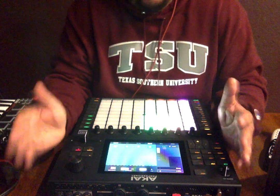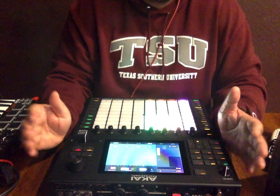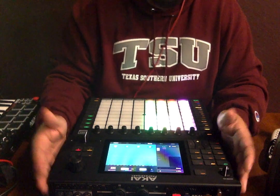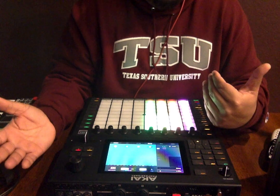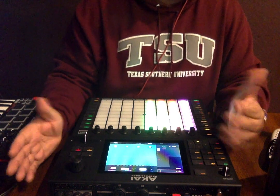Since Akai finally talked about something that I was supposed to have taken off when the beta was done — it slipped my mind — but since they already talked about it, I can show the arranger as I record this arrangement so I can export it and then save it as a song mode.